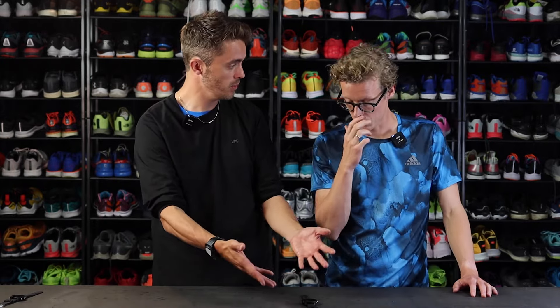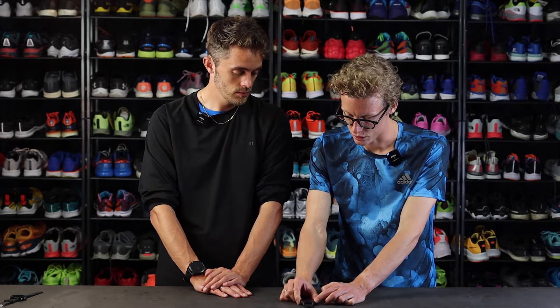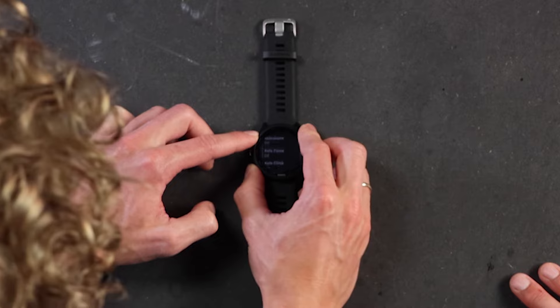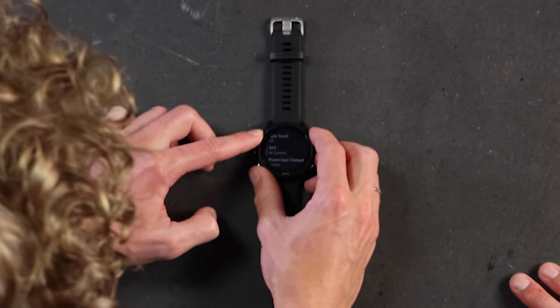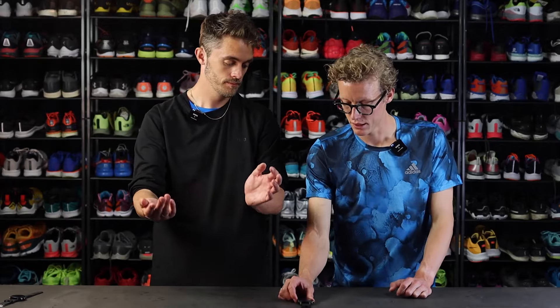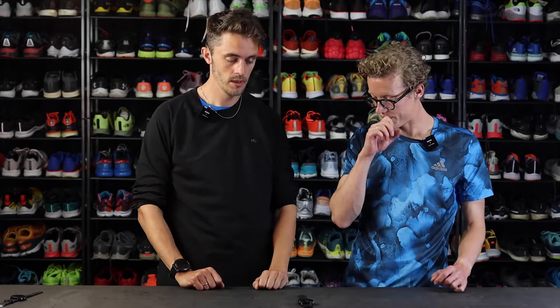Is that something you have to set up, or is it just on the watch? It's on the watch — you go to your run settings, go to GPS, select 'all systems,' and then put on 'all systems plus multi-band.' Simple as that, and then it connects to different systems at the same time.